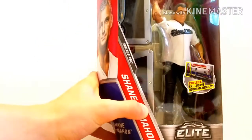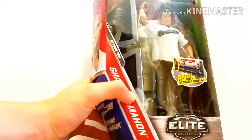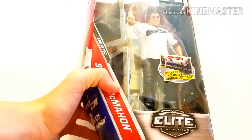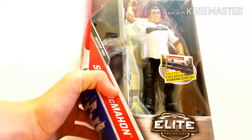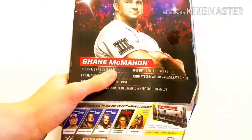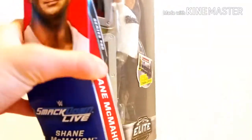And finally, we've got the Elite Series 50 Shane McMahon, Shane O'Mac. Got this off Amazon for $19.99 — great price for what looks to be a pretty good figure with a pretty cool accessory, the announcer table. A breakaway table, and very heavy box by the way, fairly heavy compared to the others. So there's Shane McMahon.